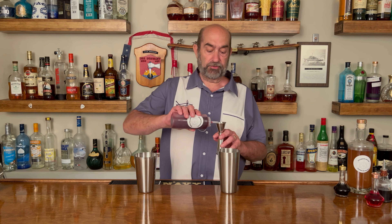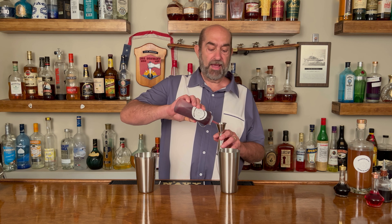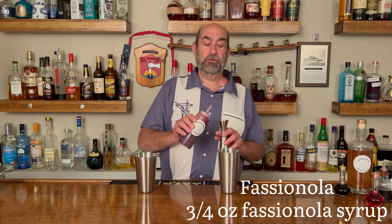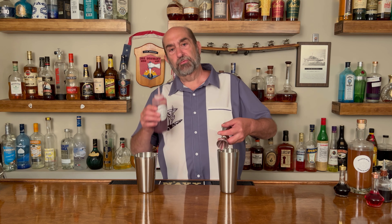Like I say, everything is pretty much the same, but now we're going to use our fassionola syrup. This is a tiki syrup that Don the Beachcomber developed in the early 30s, and that is going to go three quarters of an ounce of the fassionola. There's passion fruit in there, there's strawberry in there, and you'll see the recipe for that fassionola down below.